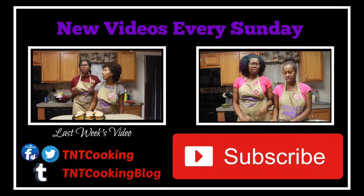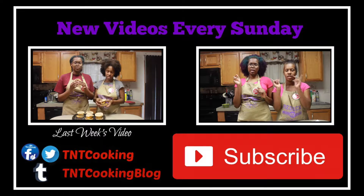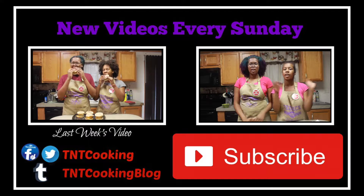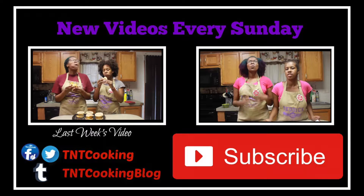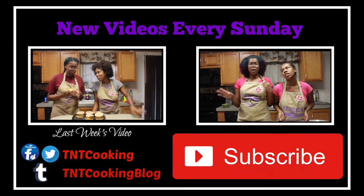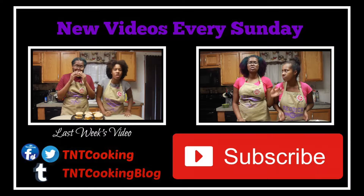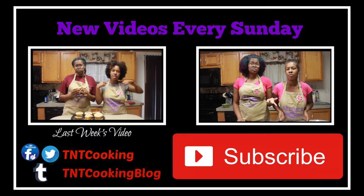Thank you so much for watching. If you want to see more videos like this, make sure you click right over there. Don't forget to like, comment, and subscribe, and comment below your favorite game day snacks. We are still not at 100 subscribers, so please subscribe if you are not yet subscribed. Send this video to your closest friend and tell them to subscribe — or just steal their phone and subscribe for them.